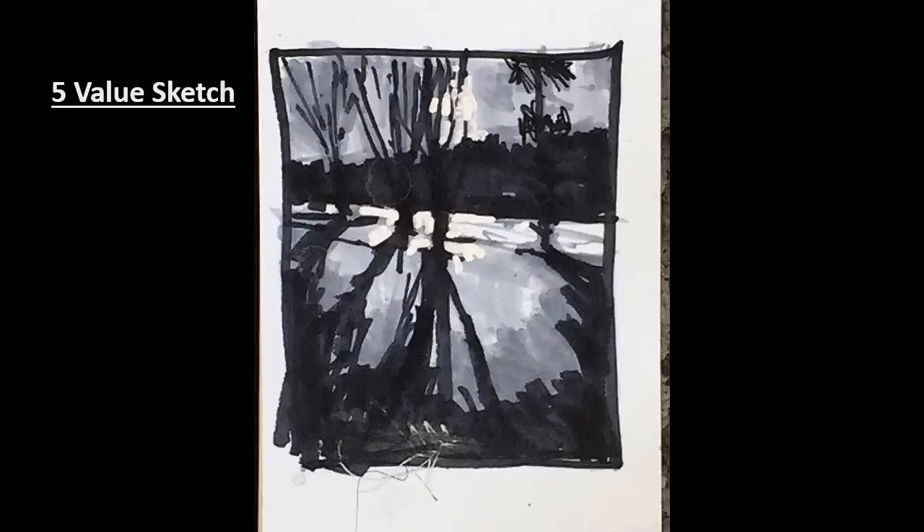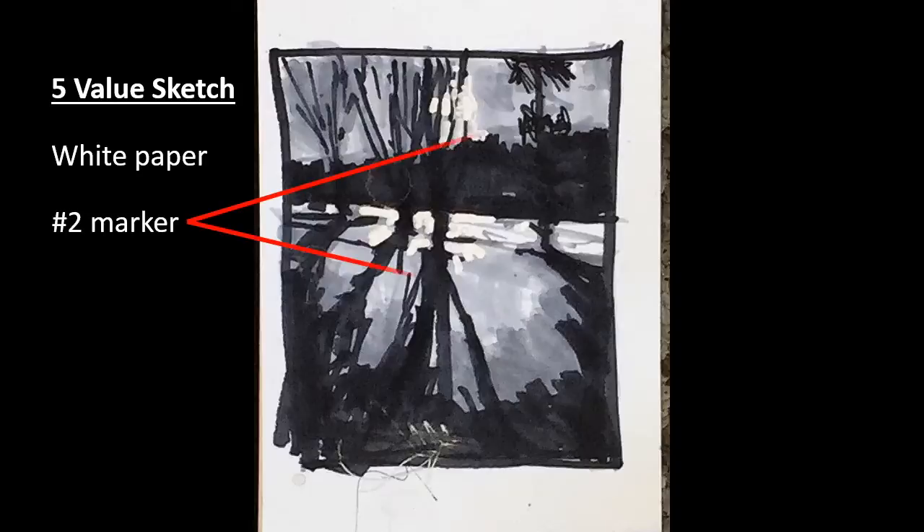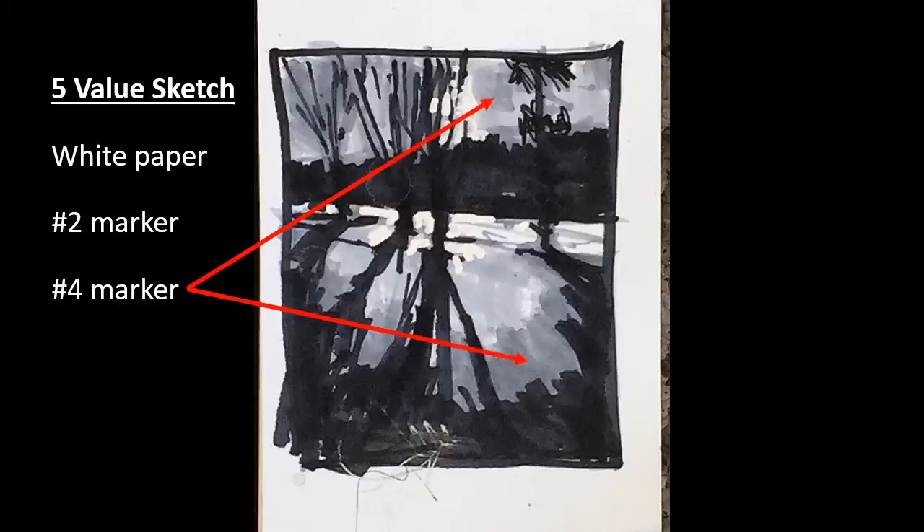My value studies are done with grayscale markers. I use the Dick Blick brand No. 2, No. 4, No. 6, and No. 10. I also keep in mind that the white of the paper is an available value as well.